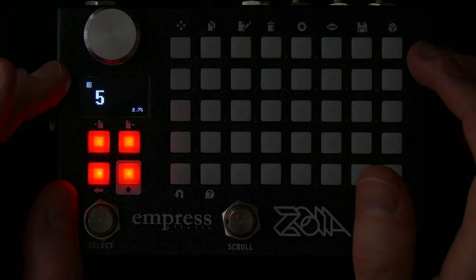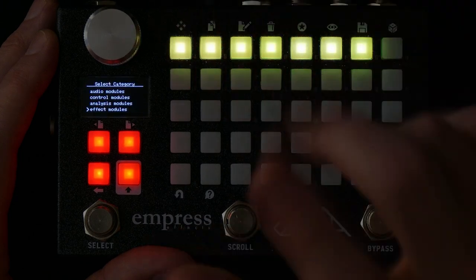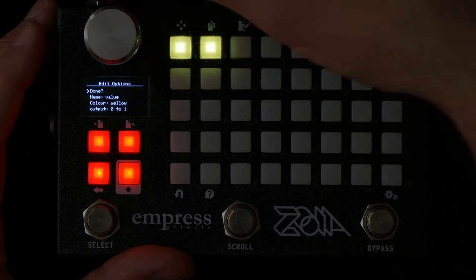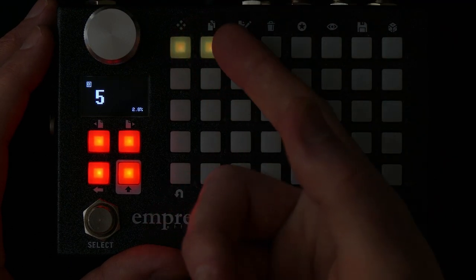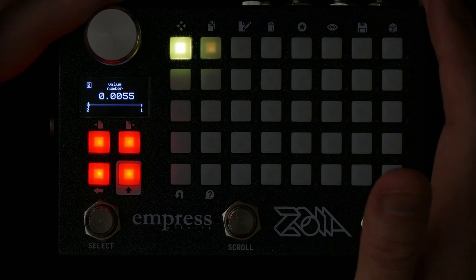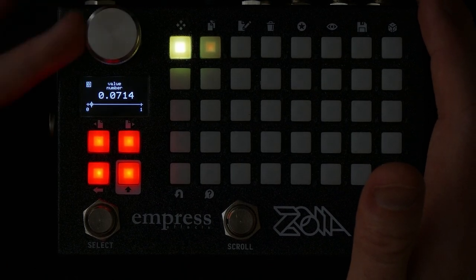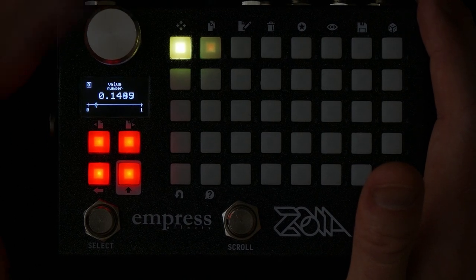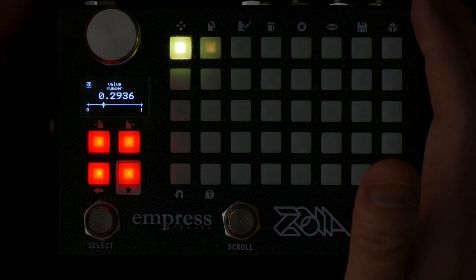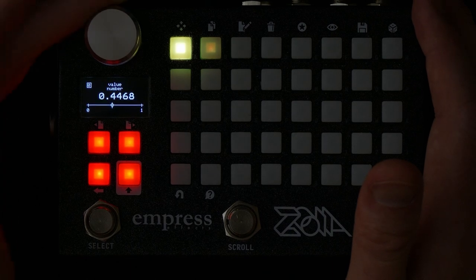Many of you may have noticed after you upgraded to firmware 1.13 that the encoder has changed behavior. I'm going to put in the Value module here. Before, when you scrolled through a value and moved the encoder a bit faster it would scroll faster, but that behavior seems to have changed in 1.13. It is now a lot more linear and therefore a lot slower to go through a value range.